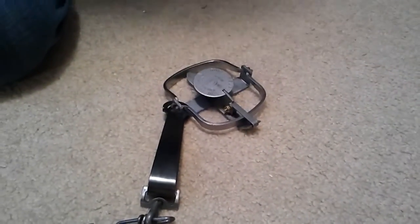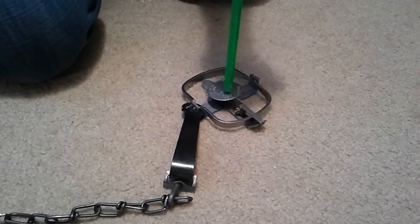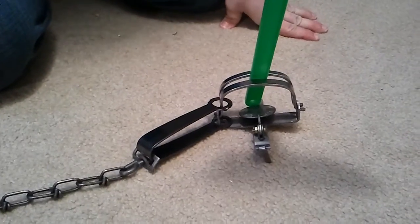So that's how you set the trap. Set it off — just put some pressure and it goes off. It doesn't look as scary as the Conibear that I did earlier, but that's how you set the trap. Thanks for watching.